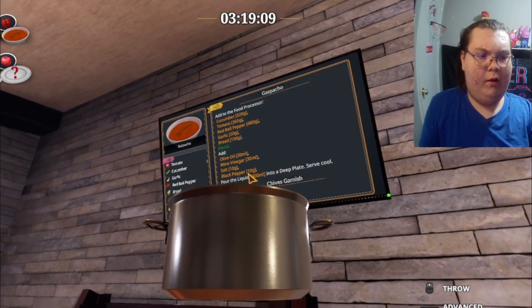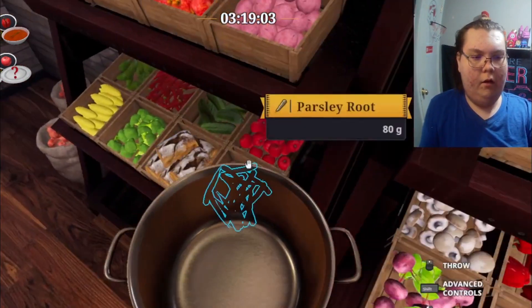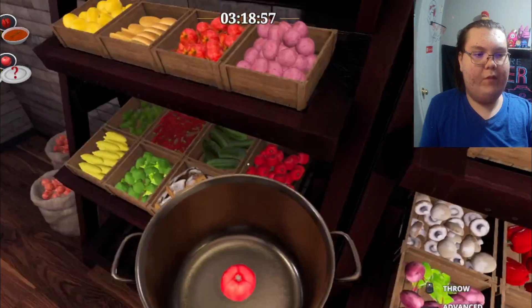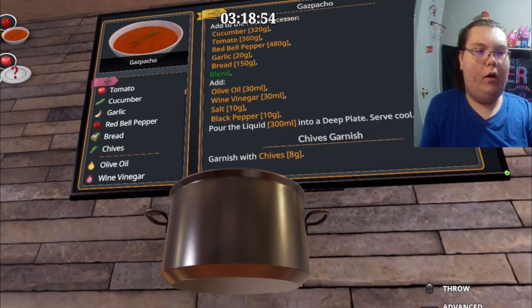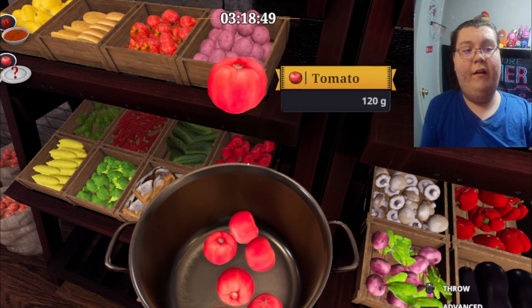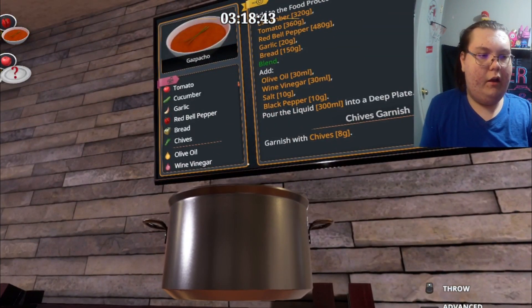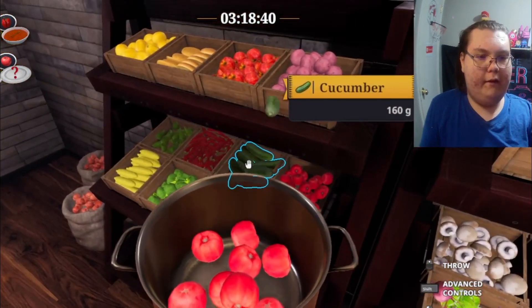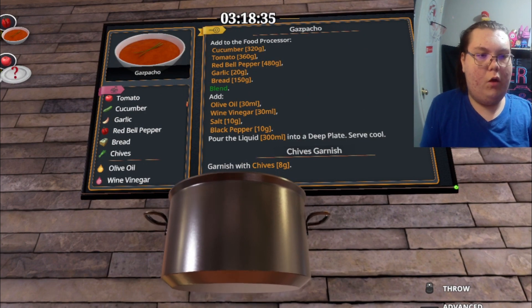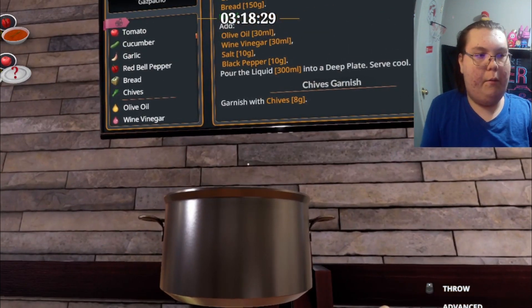All we need is tomato — let's go, where's the tomato? We got 360 grams of tomato. We've also got some cucumber — 300 grams of cucumber.